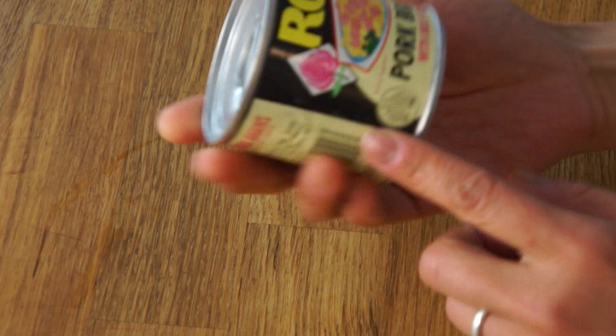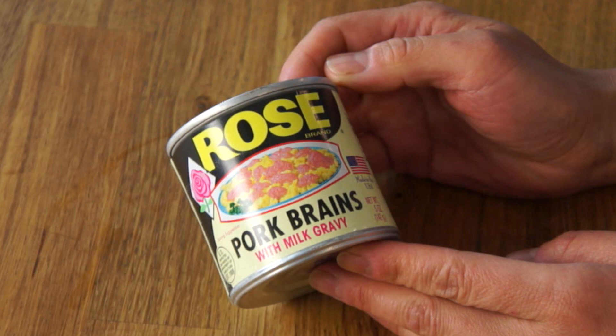And if you like these fun tasting videos, be sure to subscribe. Alright, let's see what's inside this. So Rose Bran Pork Brains with milk gravy. I love the kind of retro graphic design on this — it looks very 1950s.